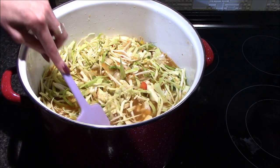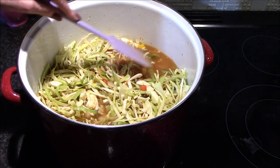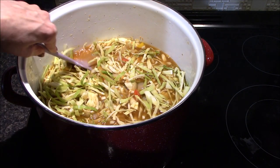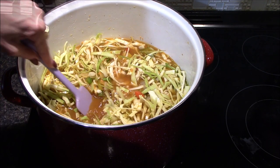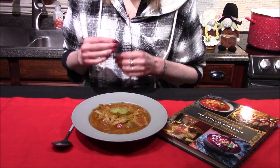The last thing to go in is the two tablespoons of bouillon powder and a little bit of black pepper. As the cabbage starts to cook it will start slowly sinking down underneath the broth. I'll be bringing this up to a boil and then reducing it down to a simmer before I cover it and allow it to simmer for about 40 minutes or until the cabbage is nice and tender.